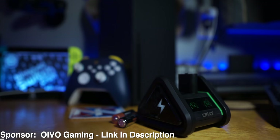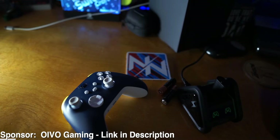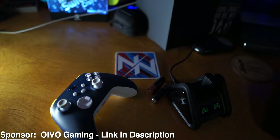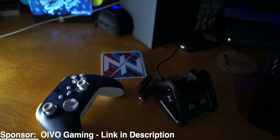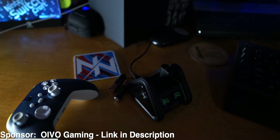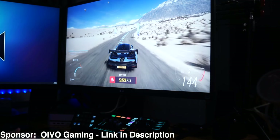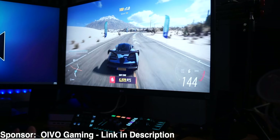I kind of go back and forth on which I prefer — controllers that have built-in batteries that charge via USB-C, or controllers that have hot swappable batteries, because then you don't have any downtime, you just swap out the batteries and go. The only downside to having hot swappable batteries is the expense of buying batteries over and over again and the environmental impact.